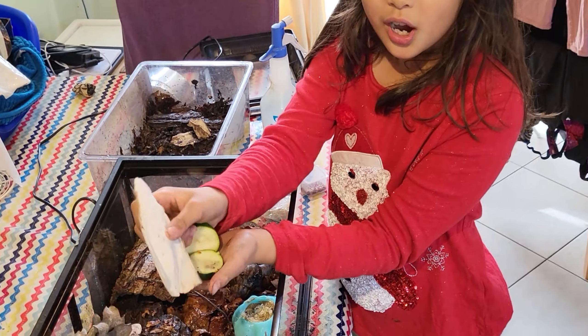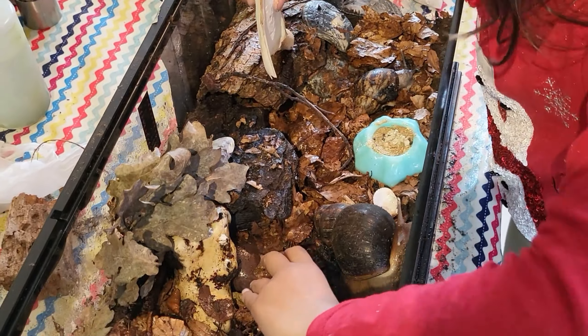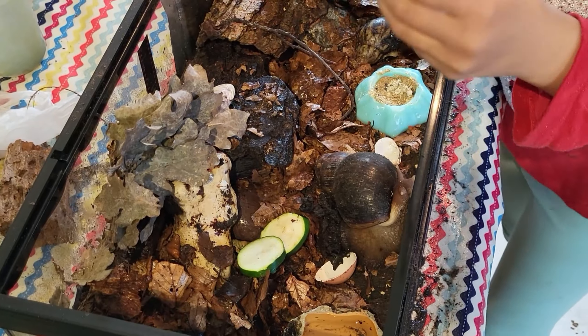We've also got courgette for their food. Candy Floss is already exploring, and so is Swirl.